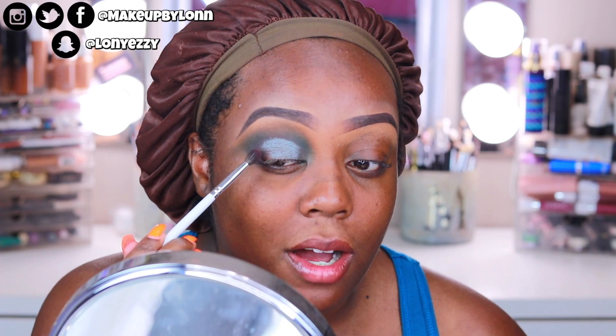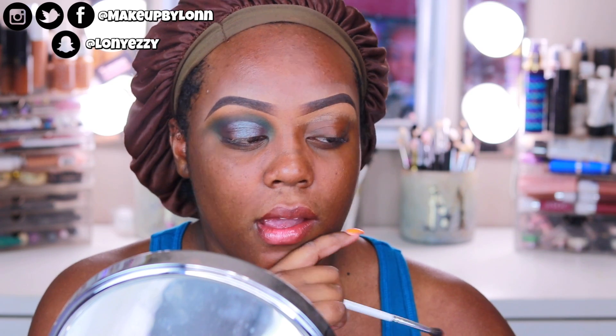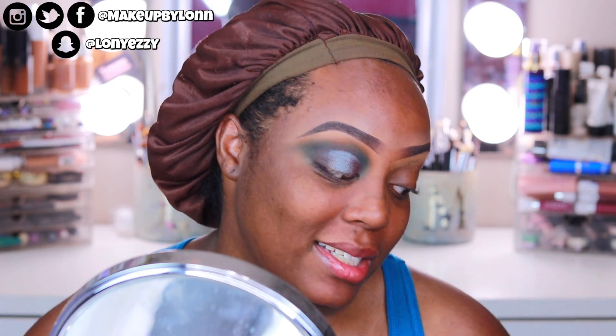So I went ahead and primed my lid. This shade is very pretty, but this eye look is ugly as hell. I'm about to take this off right now and just do something neutral because this is just not cute, and it's not turning cute, and I don't know what I was thinking. We're just going to do something easy, y'all.